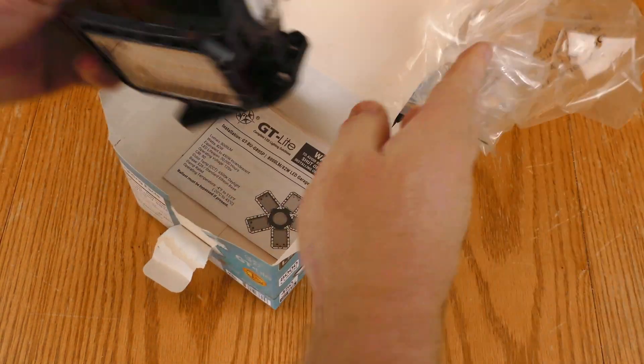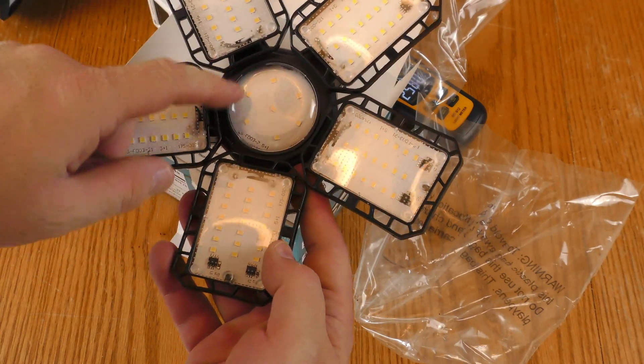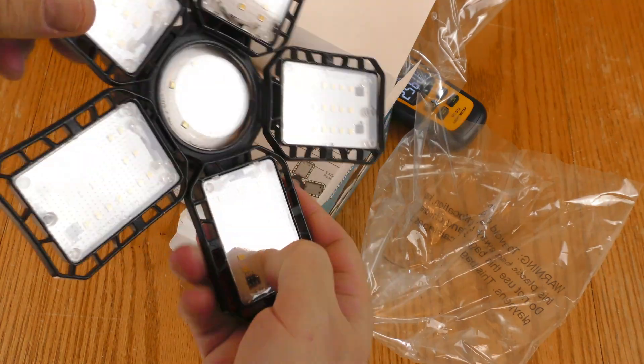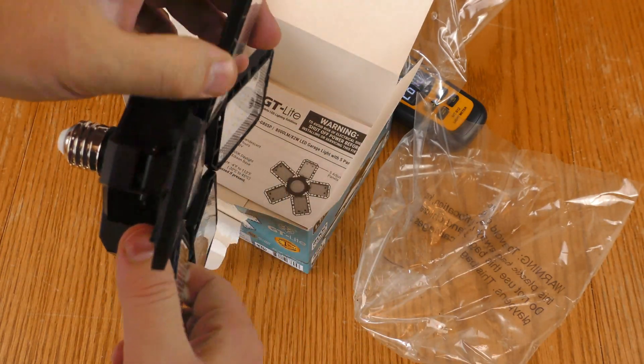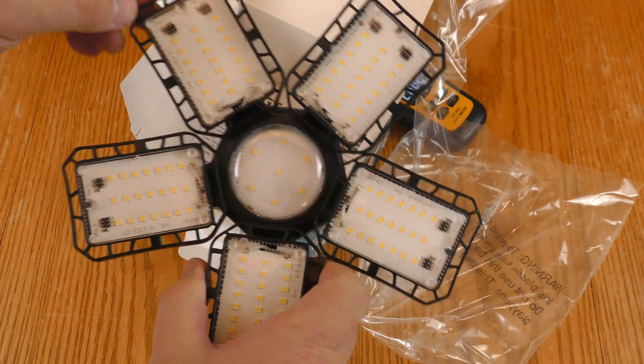Now this one's quite a bit smaller, with fewer LEDs on each panel, but it does have this middle part here that will shine directly. I'm not sure what the material is on these panels, but it feels pretty sturdy — that might be aluminum too.